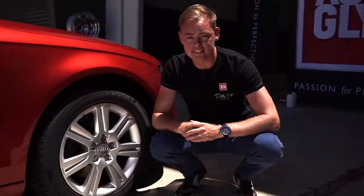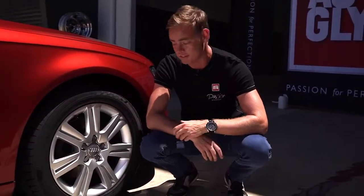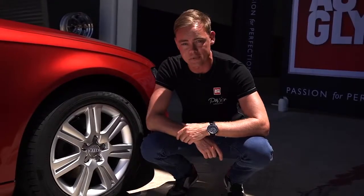Well the finished product is simply stunning. Just take a look at how shiny that wheel has come up — only took a couple of minutes. Once you've done, just repeat the process on the other three wheels.